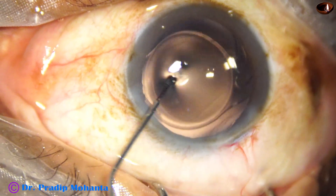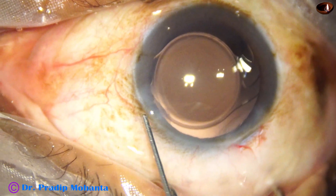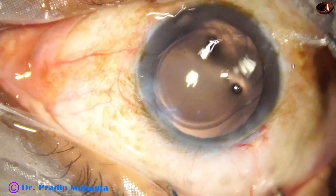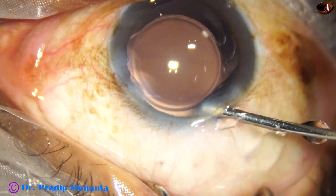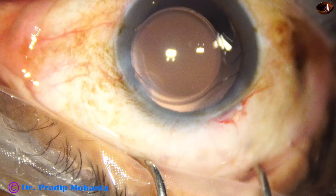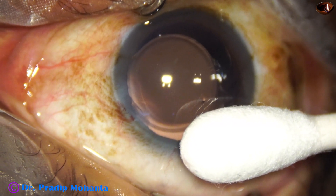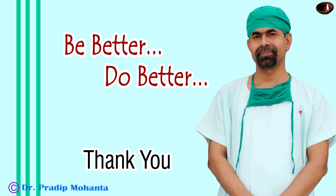This is a bit of Moxifloxacin. The side port is closed by corneal stromal hydration. The final lavage of the anterior chamber is done. In this case, I am not using SIMCO — this is an irrigation probe. Formation is done using the side port. Check the wound — no leakage. Once the wounds are checked and there is no leakage, a few drops of Moxifloxacin are applied and the case is concluded.